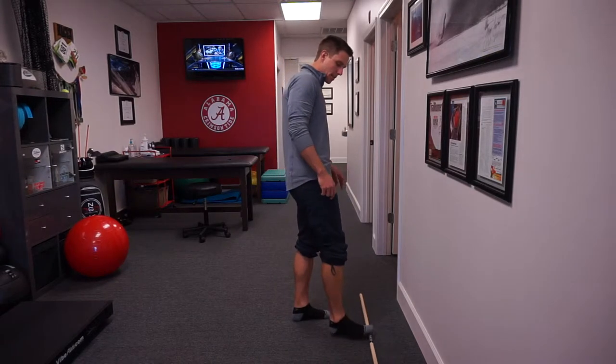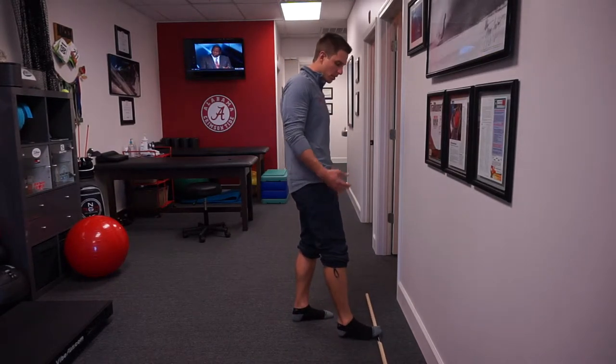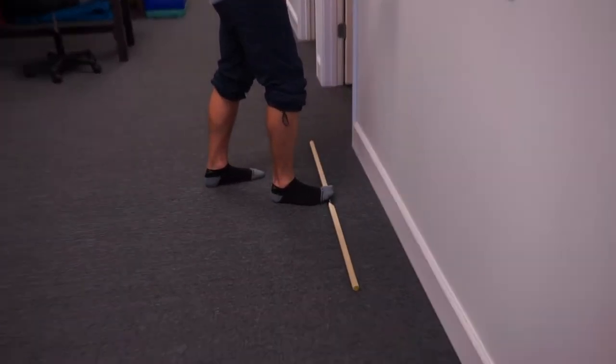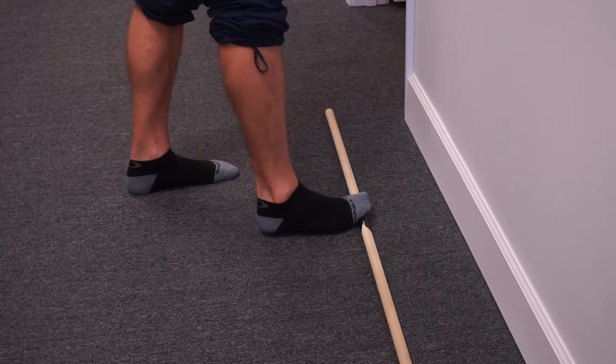So here's how we do it. I have a dowel down here on the ground. You can use anything that raises your big toe up into that ideal 60-degree range — 60 degrees of big toe dorsiflexion is what we're looking for.